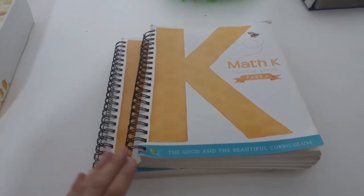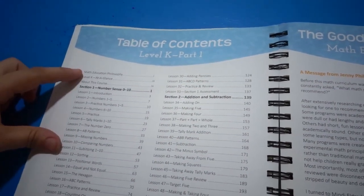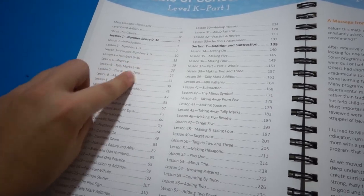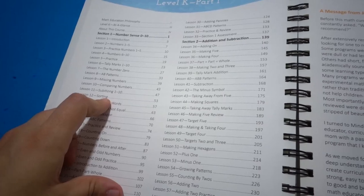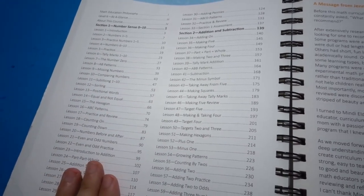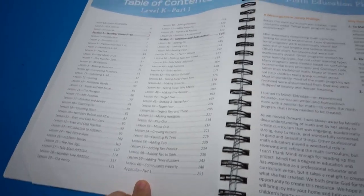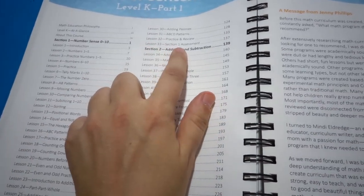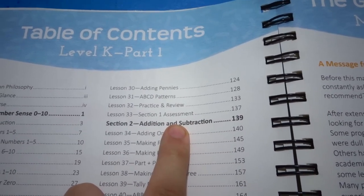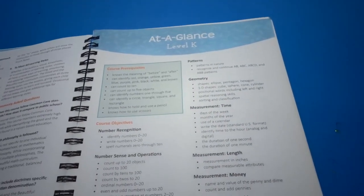Now I'm going to show you inside math curriculum part one. Here's the table of contents for part one — they tell you what to expect and about the course. They start off with numbers one to five, then build to six to ten, then tally marks, and it builds from there. For my twins who are five, it was really easy at the beginning, but that's okay because they get a solid foundation and start to view math as a positive, fun thing. Part one goes to lesson 60, and at lesson 33 there's a Section 1 assessment, which reassures you as the teacher that your kids are comprehending.